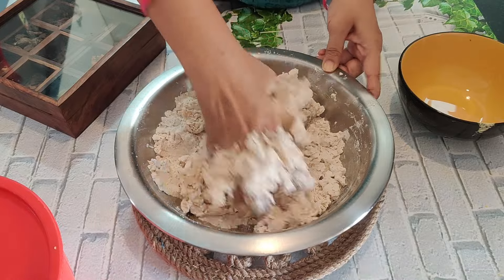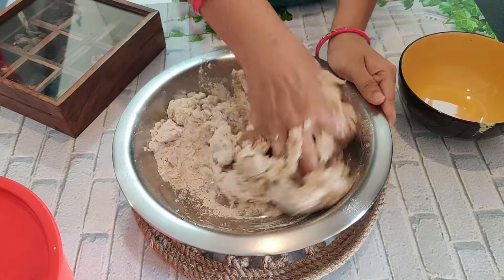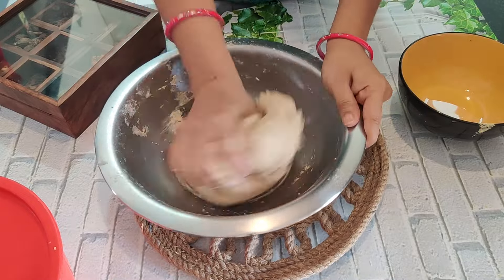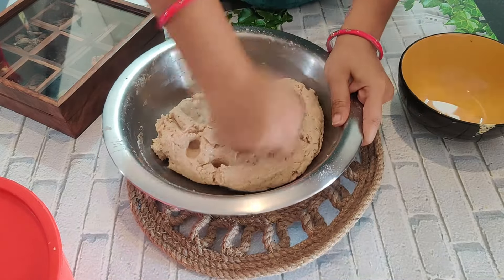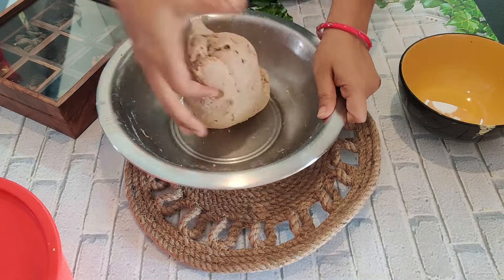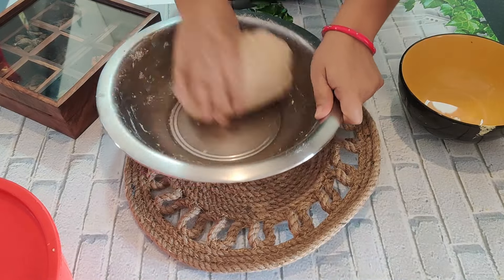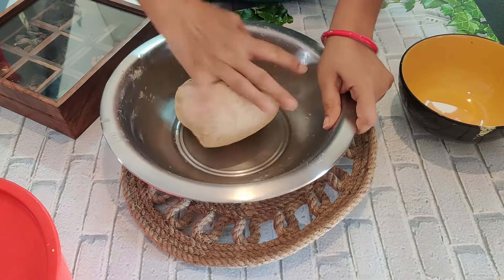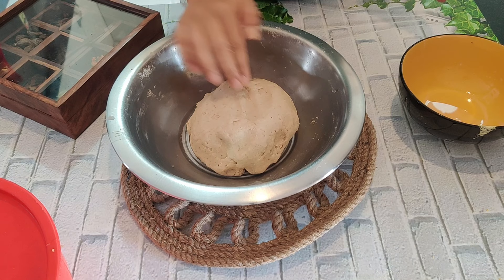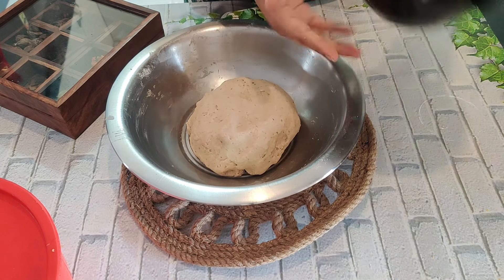I will prepare the dough for the paratha the normal way. I will add a little water and mix it well. I have prepared the dough and I will let it rest for 10 minutes while the stuffing cools down.